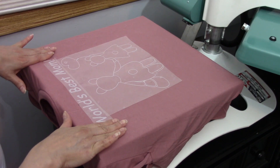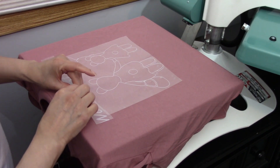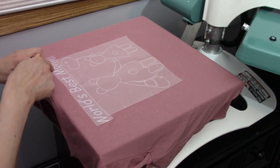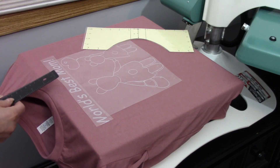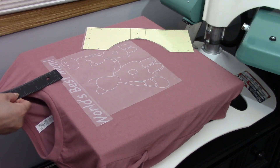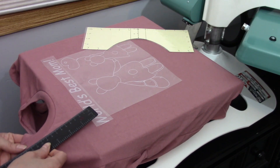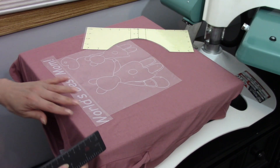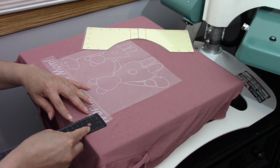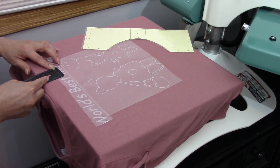Now we just gotta make sure that it's straight — about three and a half centimeters. From the O to the platen it's four centimeters, so I'd say it's about right.